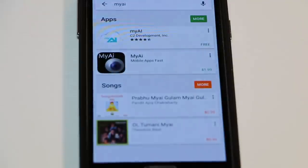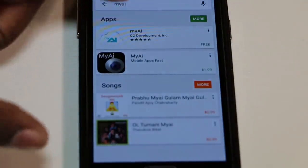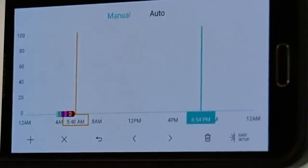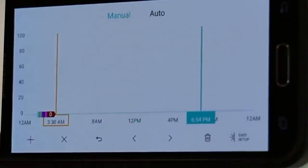Alright, let's try this out. I have an Android, so I will head over to the Google Play Store and search for the My AI app and install. The first mode we'll look at, which is probably my favorite, is the Auto mode.